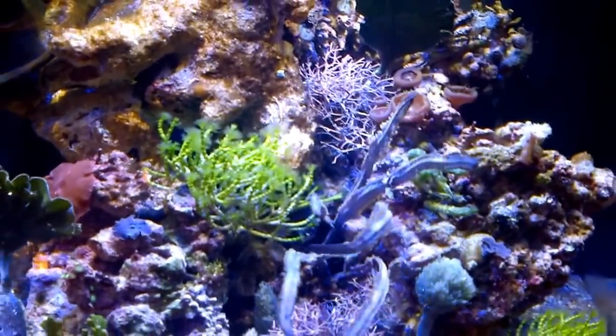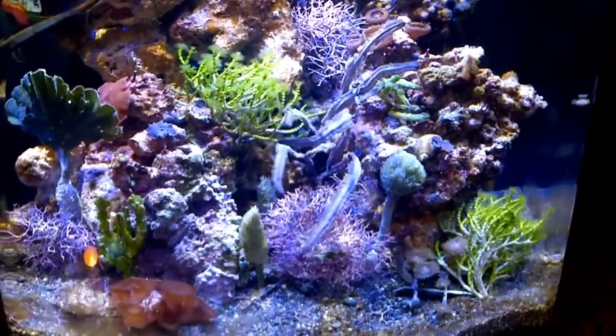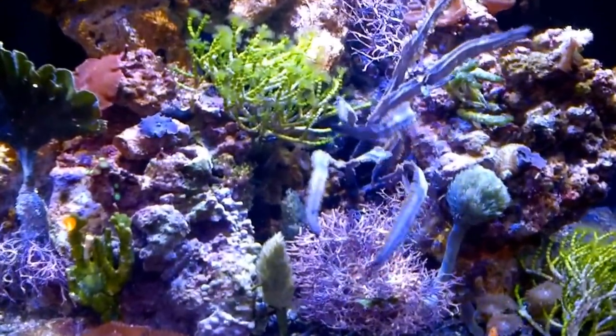But I am very happy with the tank so far. Please post any comments, likes, or dislikes. Thanks for watching.